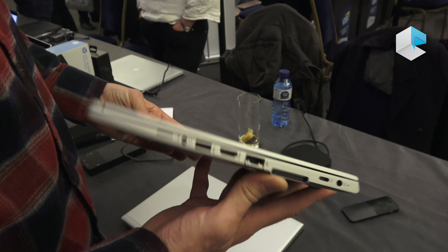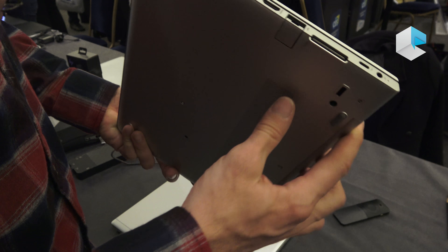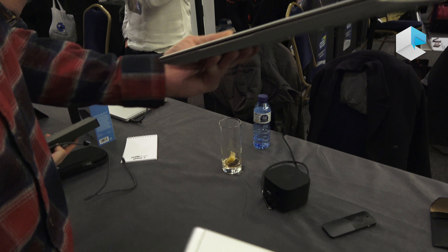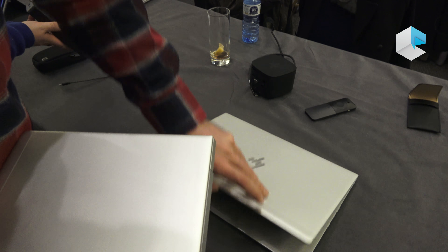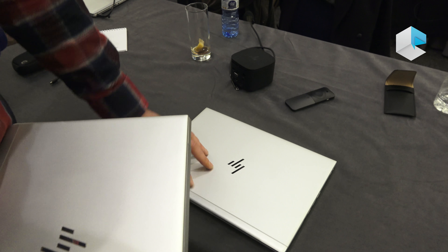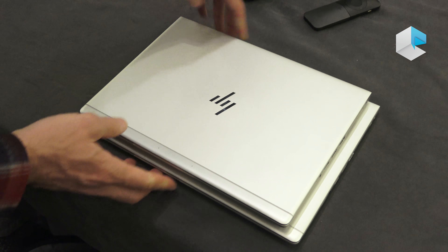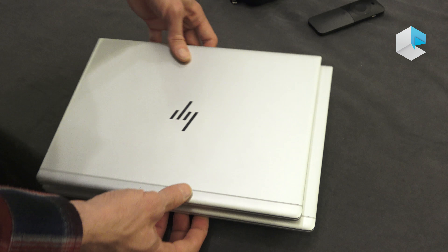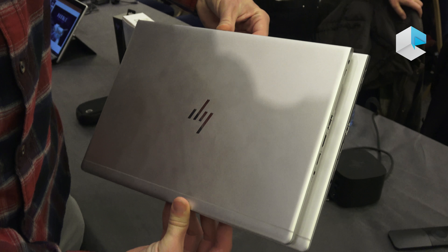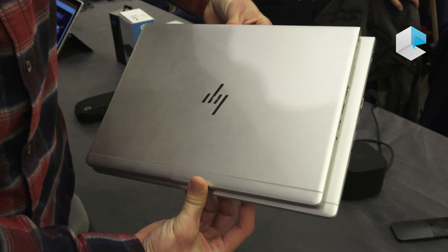The 830 is the most mobile form factor of the 800 series G5 — smallest footprint, starting weight of 1.3 kilograms. Here I have the 840, its bigger brother with a 14-inch screen and the same narrow borders. Comparing the two footprints, the difference is fairly small, but those extra centimeters can be very important for increasingly mobile users.